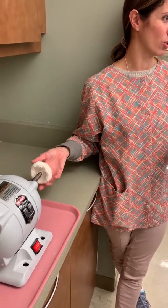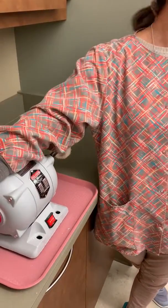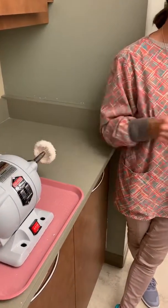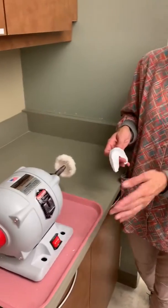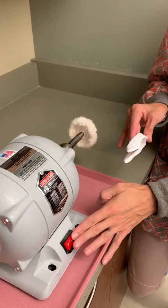Sometimes this lathe is used to polish up acrylic, sometimes it's used to trim models or custom trays. We use the cloth wheel to smooth out the edges on a mouth guard if it's available. It's a quick way rather than using the torch and knife to smooth the areas.